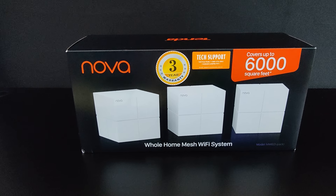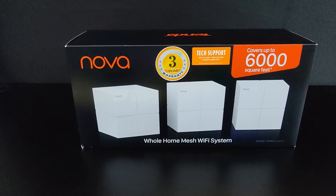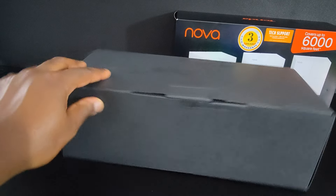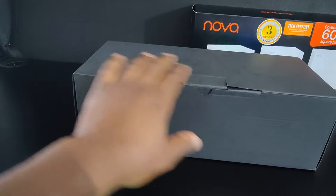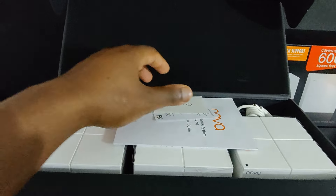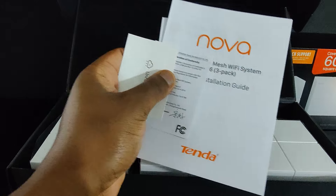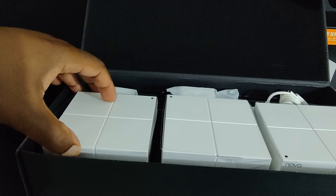I'm going to break down the box and see what it all comes with, so let's get to it. As you can see, presentation is never lacking when it comes to Tenda devices and their packaging. This is a very nice inside insert, very tightly packed. Let's see what's inside. Once inside, we have some paperwork, an installation guide, setup materials, and then we have our devices.